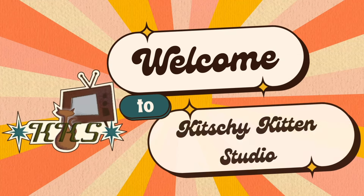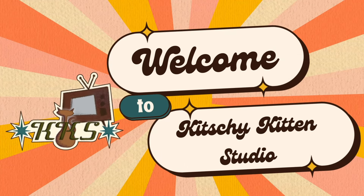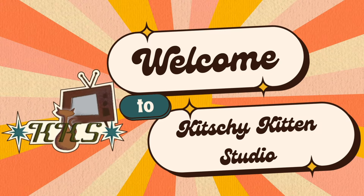Hey everyone, welcome back to my channel. My name is Erica and I'm so glad you're here. I'm so excited — today we are making a Beetlejuice tumbler.